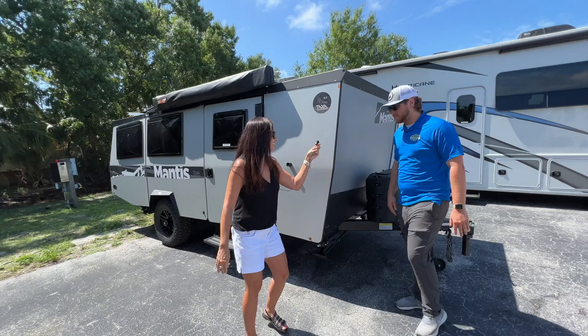Hi Zach. Hi guys, I'm Zach. I work with Garzini's. Let's get right into this Mantis.